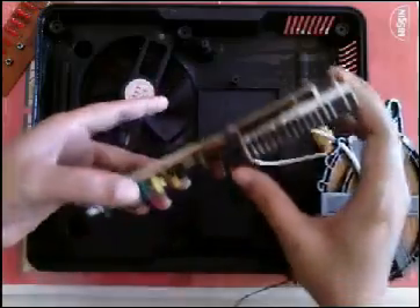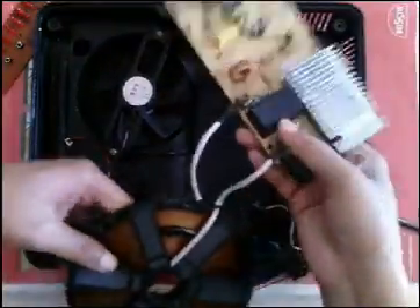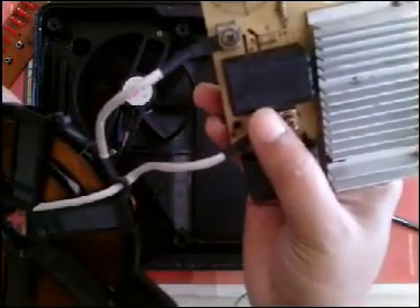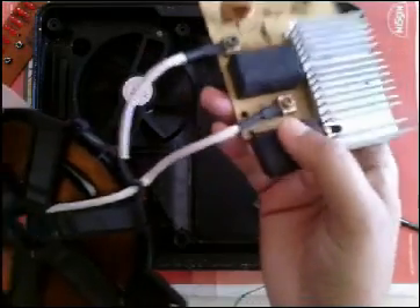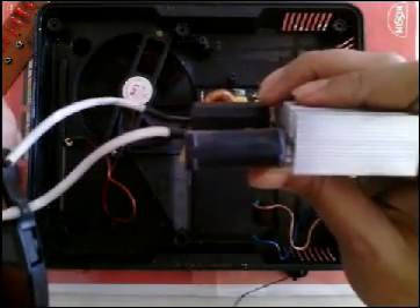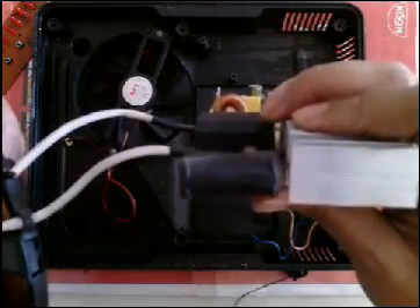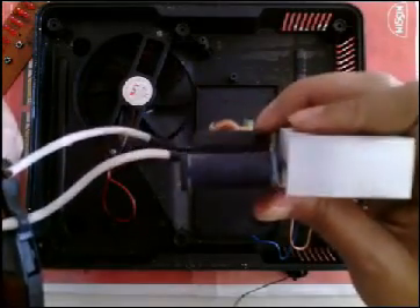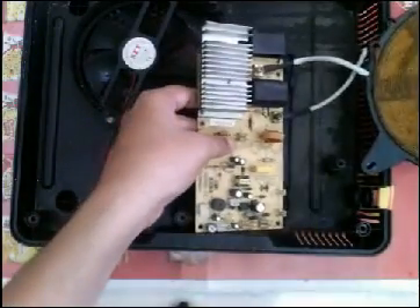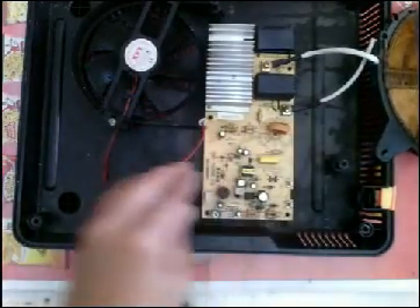There are two voltage regulator ICs. Now I am placing the motherboard back just to screw it up.